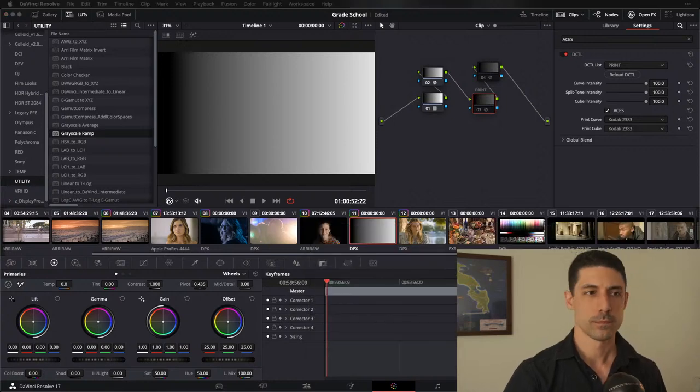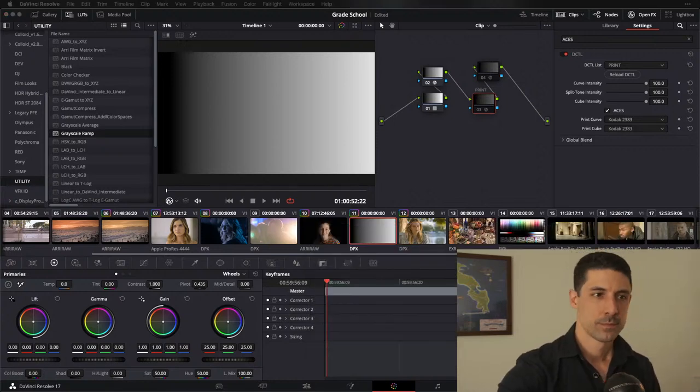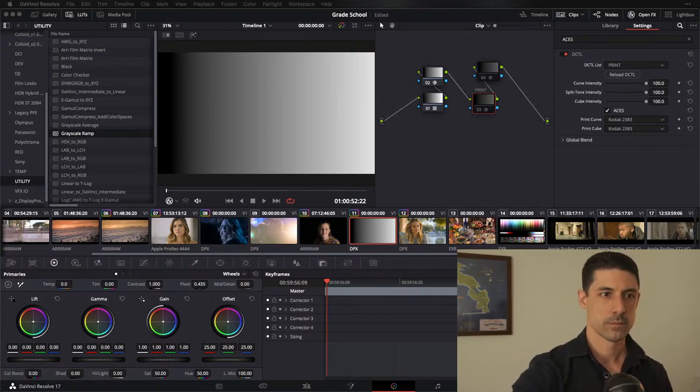We've got Rafa here and he says: can you explain the concept of halation, how it differentiates from glow, and what's your approach to get it in Resolve?